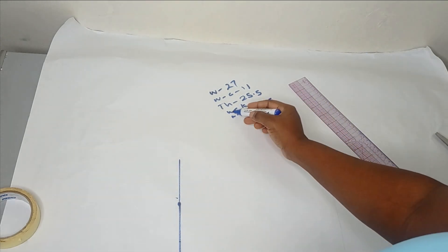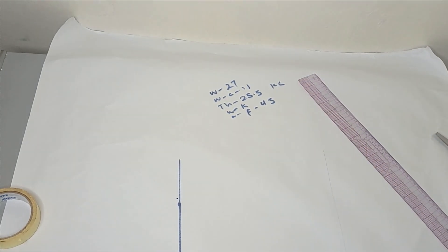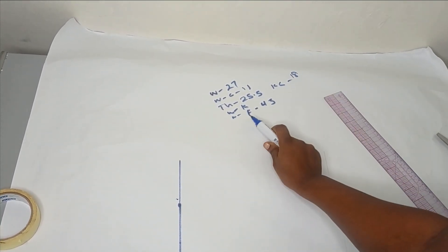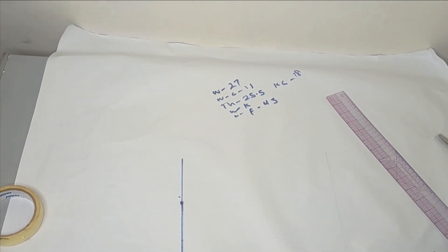You also need the circumference of your knee. The knee circumference I am working with is 18 inches. And then you also need the circumference of your ankle area. So now let's get right into the tutorial.